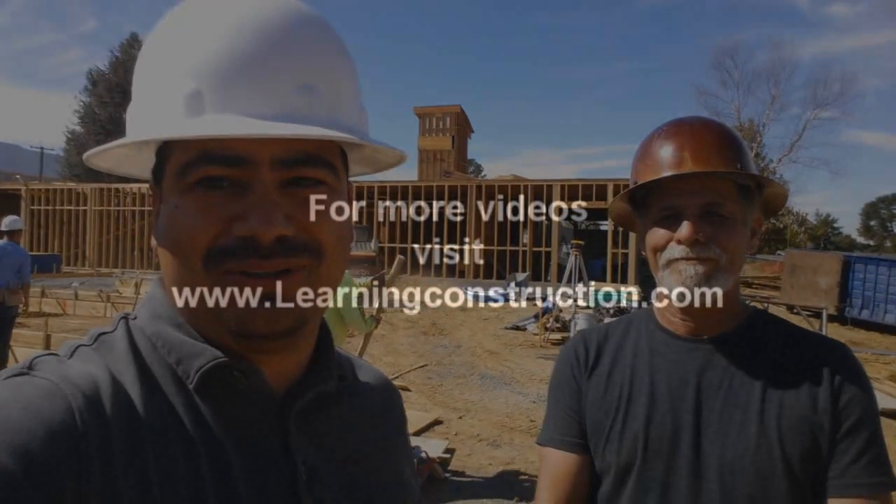Well, that's it for this video guys. I hope you liked it. Don't forget to check out learningconstruction.com, and you should check out PSI's website as well. If you have any questions or comments, always go to the box below, and don't forget to look at our website. Thank you very much.